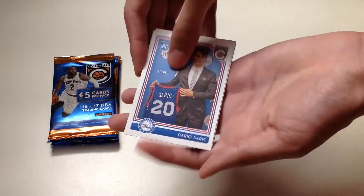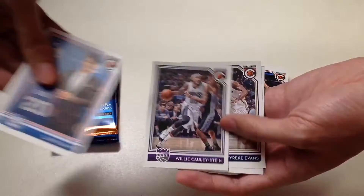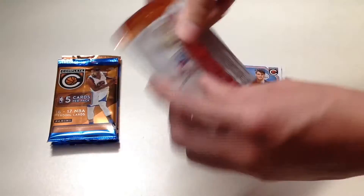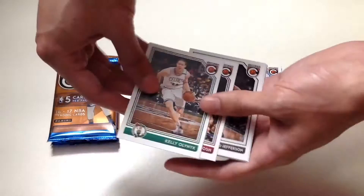In our seventh pack we will get Dario Saric from the Sixers, Willie Cauley-Stein, Tyreke Evans, Josh Huestis, and Kyrie Irving.